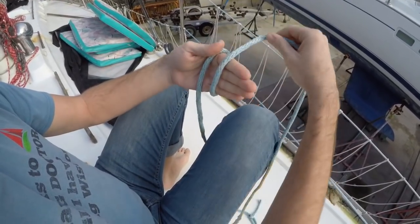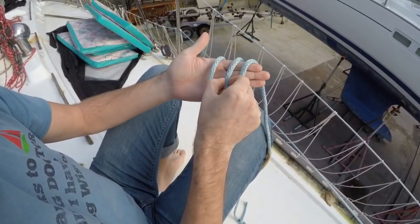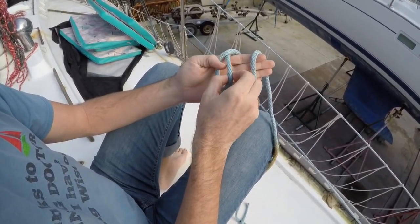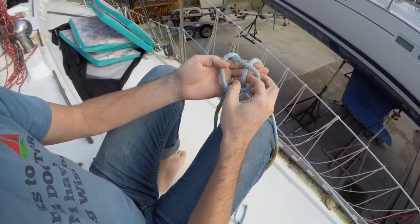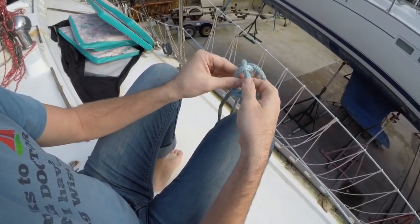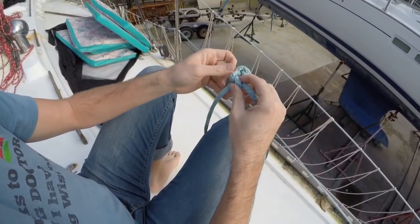You're gonna wrap it around your hand three times, and then you take the middle one and go over the left one, take the left one go over the right one, take the right one go over the middle one, and then pull. Perfect. And there's your alpine butterfly hitch.